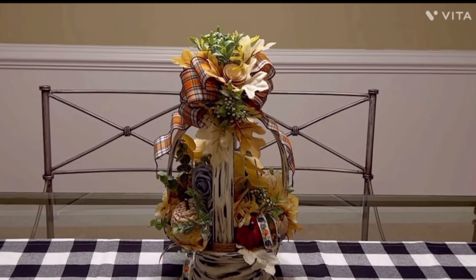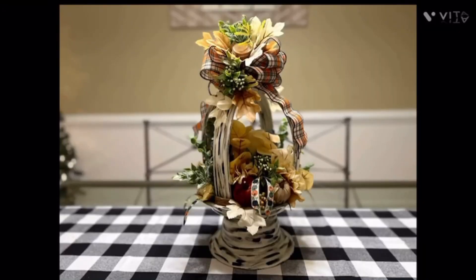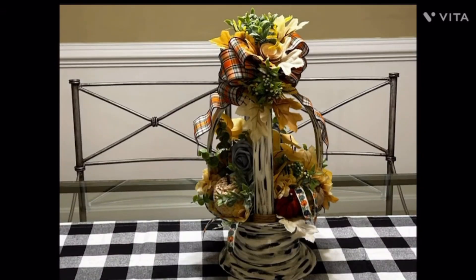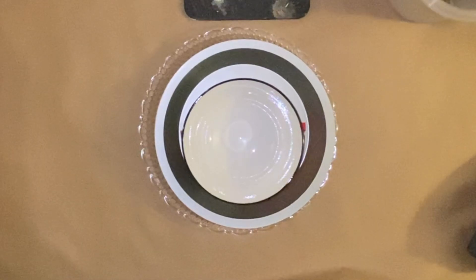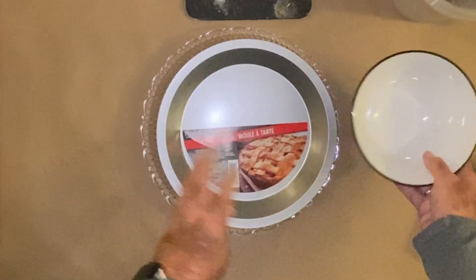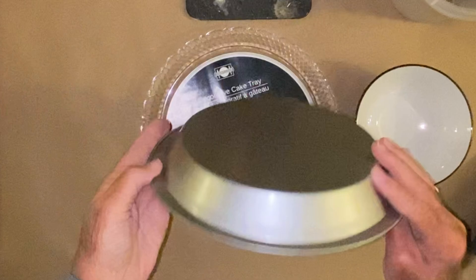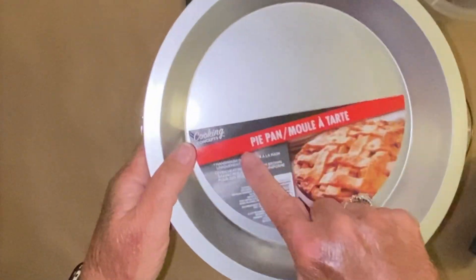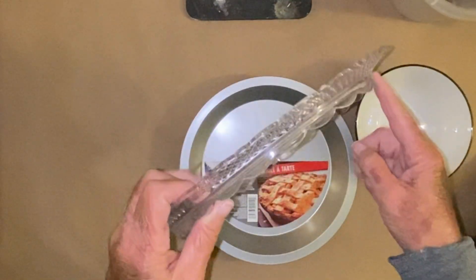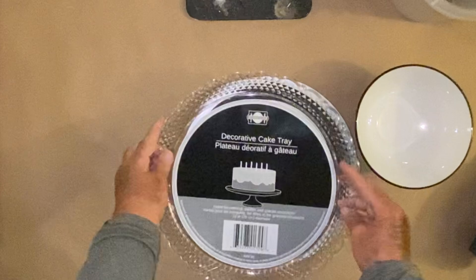She uses a plate and I used a cake plate — isn't that just gorgeous the way that's shaped? I love the way she decorated it. So I got the same bowl that she used, just a little ceramic bowl, this pie pan from the Dollar Tree, and then this cake plate. My main reason for getting the cake plate was this beautiful scalloped edge.